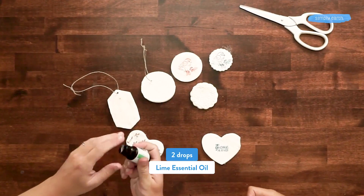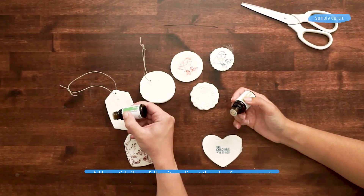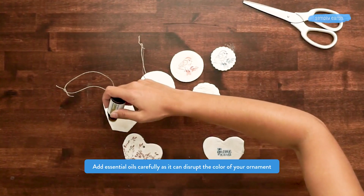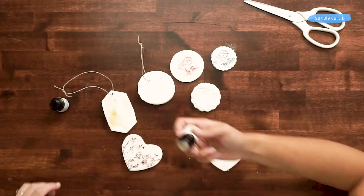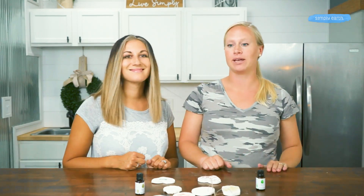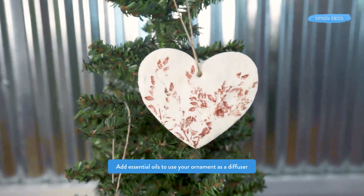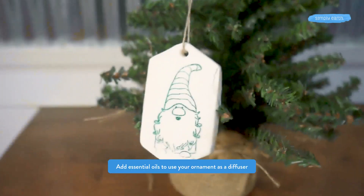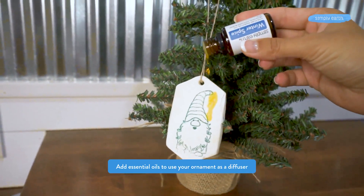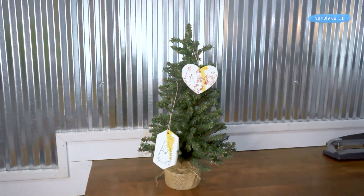We can add our essential oils and they will naturally diffuse off of these ornaments. We'll add two drops of lime and one drop of cassia — it's a really nice sweet and spicy scent. You'll want to let the oils absorb into the clay a little bit, and then they're ready to be hung and gifted. Feel free to customize your ornaments with whatever oils you want; this is just the recipe that we recommend. It smells really good, and you'll want to refresh these ornaments as needed — you can add essential oils whenever you feel like the diffuser needs a boost.